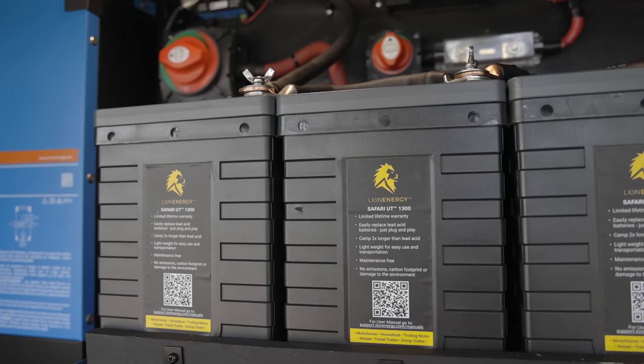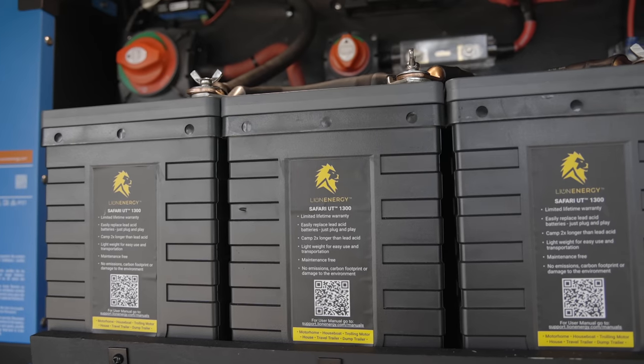You can set it up for lead acid, AGM, or lithium — it has the settings for your specific battery. There are a variety of units out there; we went with the Renegy because it was simple, cost-effective, and fit the bill. We just wanted something small that we could bank on for 20 amps going into the RV. Victron would be my other favorite brand, but this one was very inexpensive and works really well. I hope that answered why we installed this and when and why you would want to use a DC-to-DC charge controller.